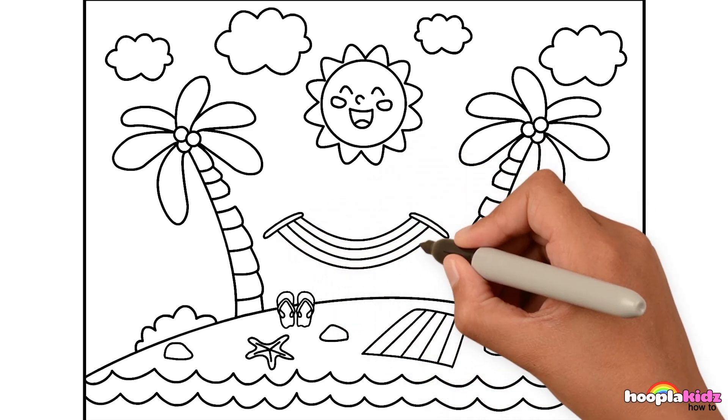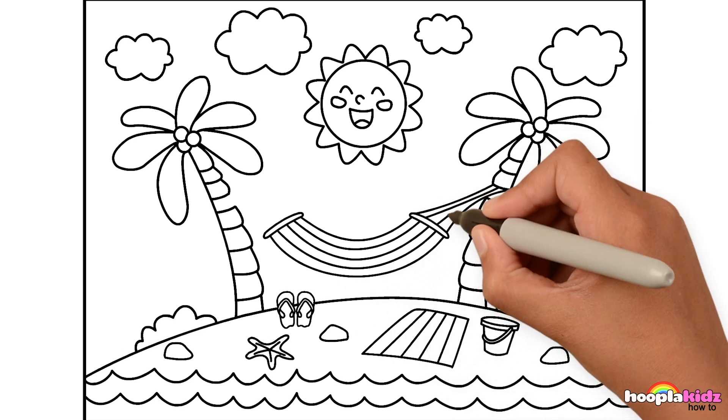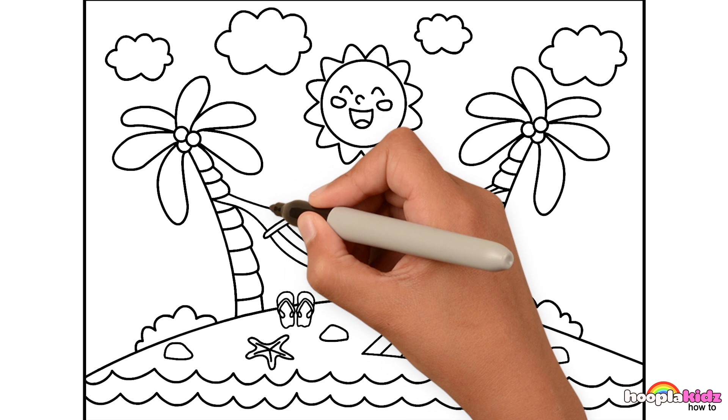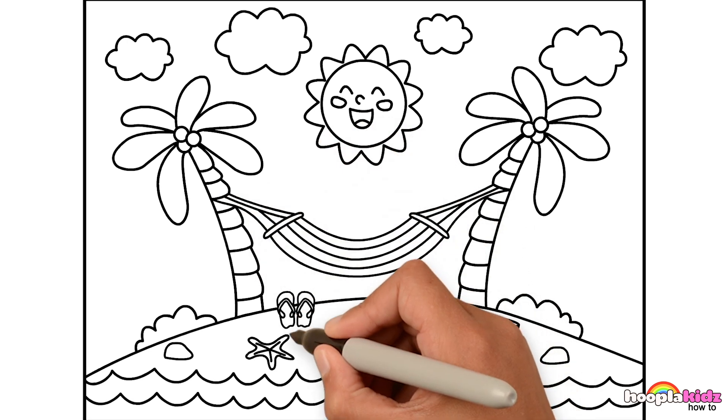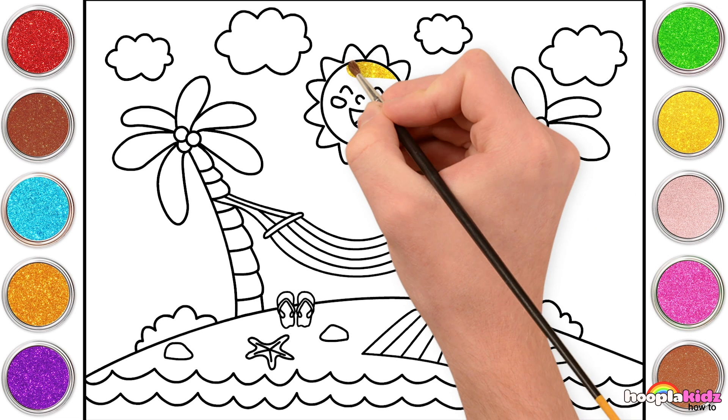Have you ever been in a hammock? It's so relaxing! It's amazing! I'm just going to hang those on the palm trees. Now time to paint! Yay! Yellow for the sun, of course! Missing out the cheeks and the mouth.